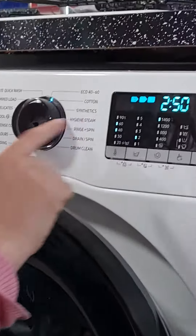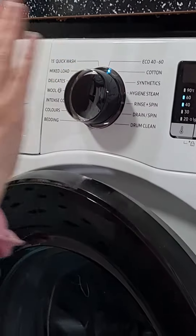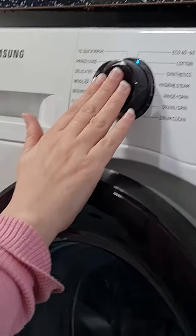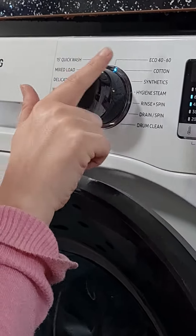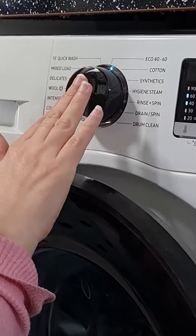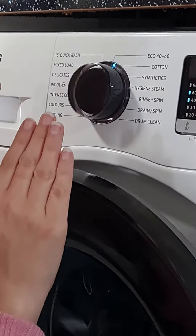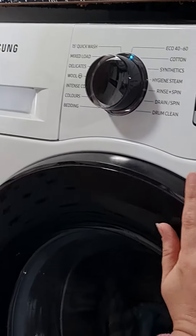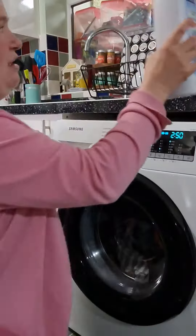It also has really big numbers on the display. There's a dial that sticks out so you can feel it — it's not a touchscreen, it's an actual physical dial. All around it, options like synthetic and cottons are printed in big text, so I can just about read it. I close the door and it actually makes a beep when you close the door as well.